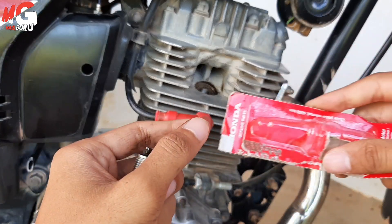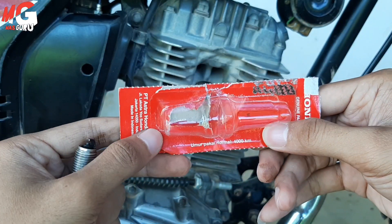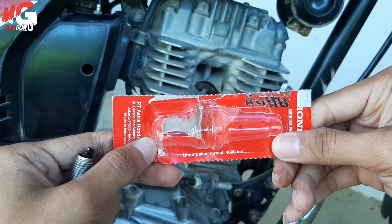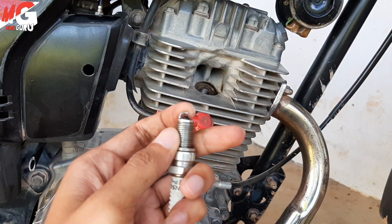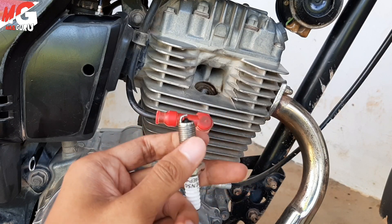Mantap, kalau bisa dilihat di sini saya memakai busi asli Honda ini. Bisa dilihat umur pakai normal 4000 km. Jadi meskipun businya masih bisa dipakai kalau sudah melewati 4000 km itu artinya percikan api dari busi ini sudah tidak maksimal. Memang motor masih bisa jalan dan nyala, tapi sudah tidak maksimal.